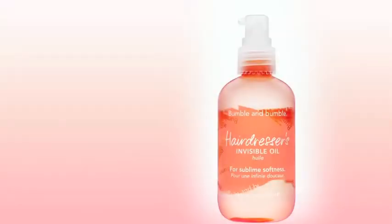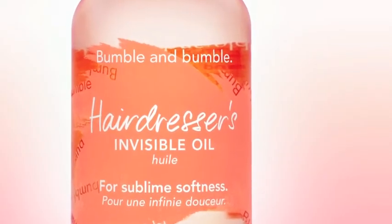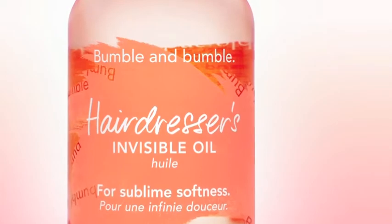The three products we love to use for this silky smooth, feather-soft look are Hairdresser's Invisible Oil — a lightweight, clear-as-day formula that works for all types of hair, reducing frizz and giving instant feather softness.